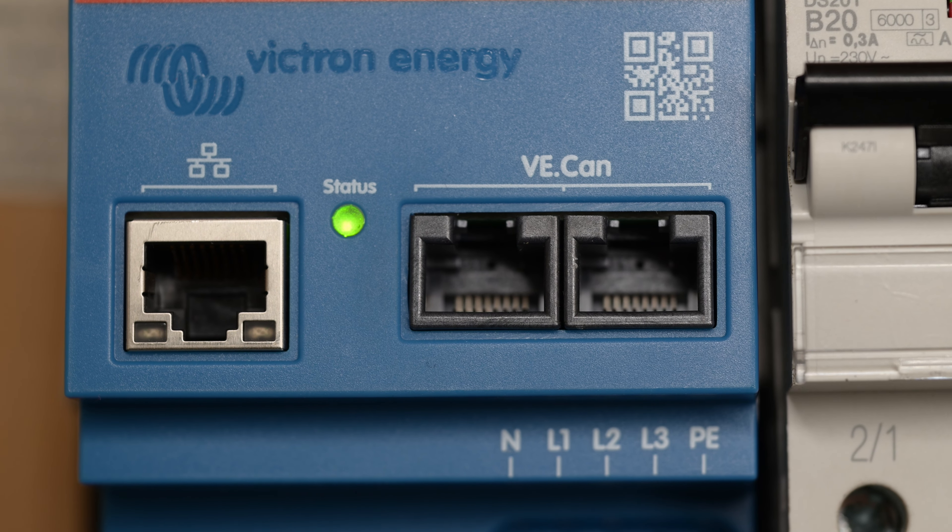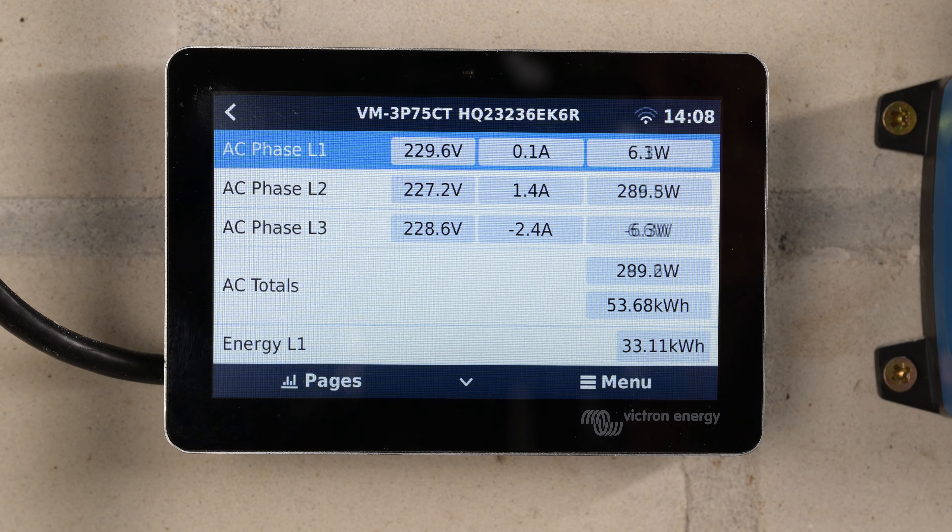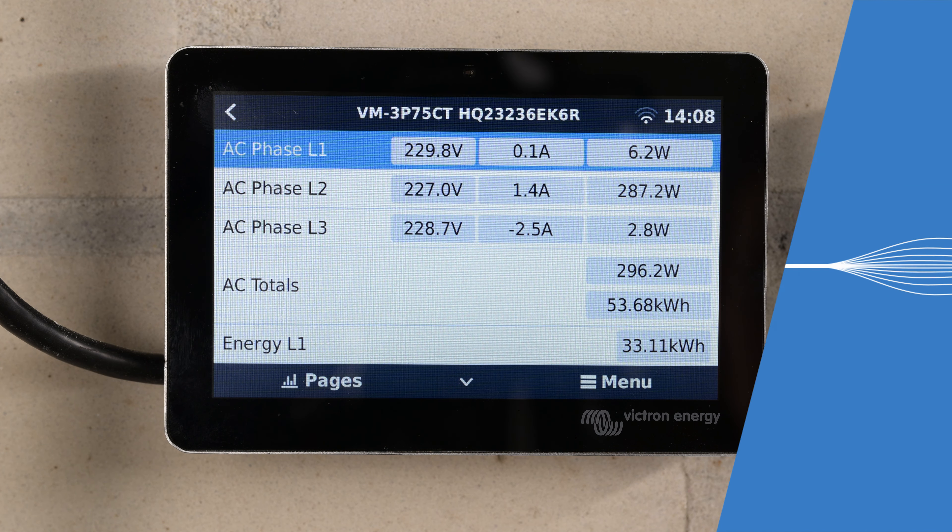The Victron Energy Meter is an important new addition to the Victron ecosystem. The energy meter lays the foundation for much faster ESS performance and smoother operation in environments that are sensitive to grid feed-in.